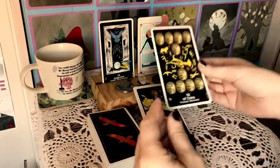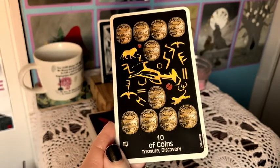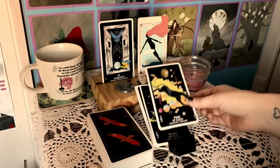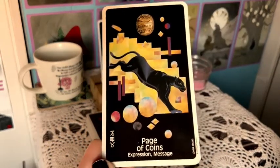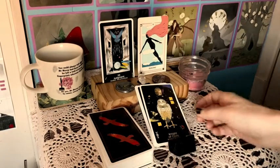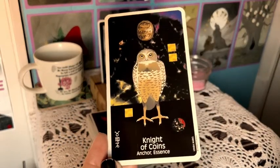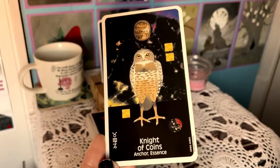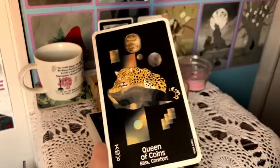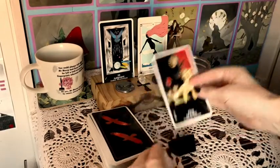I used the funds from selling the Nameless One to buy this deck, which felt right — trading something I didn't want for something I did. It worked out to almost the exact same amount: I got $46 plus shipping for the Nameless One and paid $45 plus shipping for this, minus a few dollars in eBay fees.